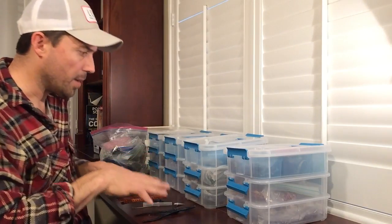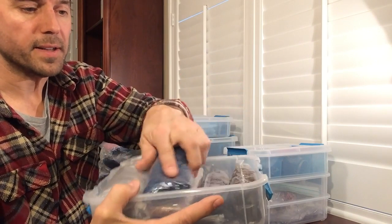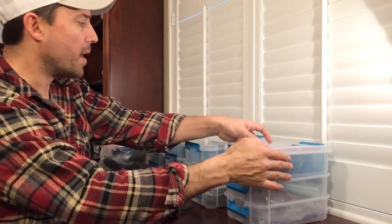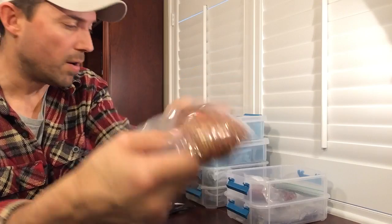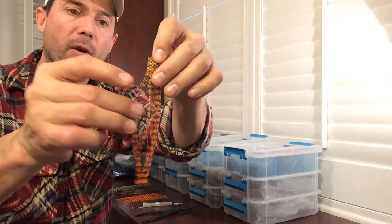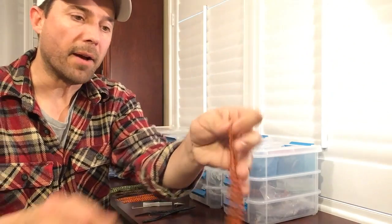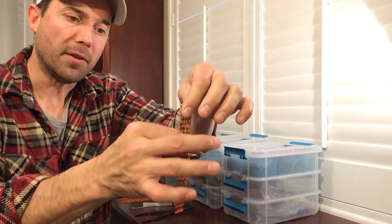I've got some skirting material laid out here and a couple of tools. One thing I wanted to mention quickly is that when you order your skirt material, some companies send it nicely organized and flat. But some companies send it in bags all jumbled up. I generally take the skirting material out and re-bag it laid out flat, because over time the individual strands will start sticking together and get all gnarled and crumpled up. There is a solution for that — just run the tab between your hands and shake it, and it generally pops right out flat again. Don't throw them away.